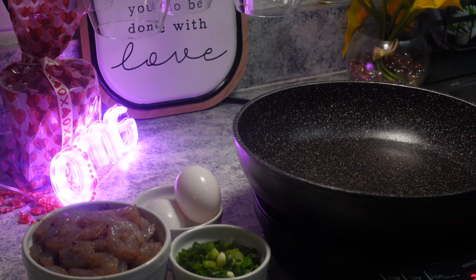And then I'm going to just start dropping stuff. Like I said, this is going to be really, really fast. I'm going to cook the shrimp first, take it out, and then we'll get everything else going.